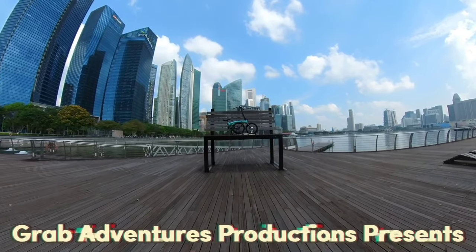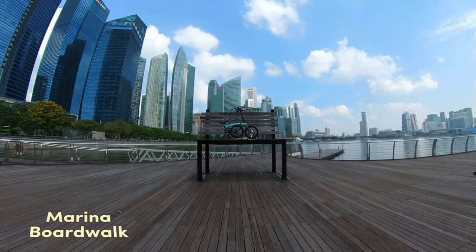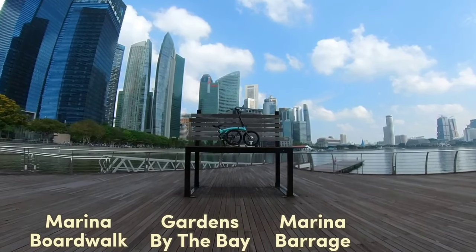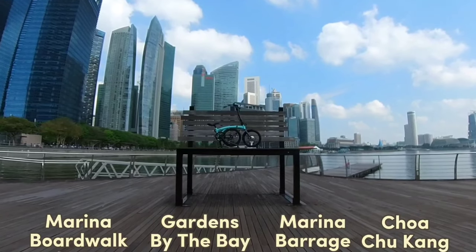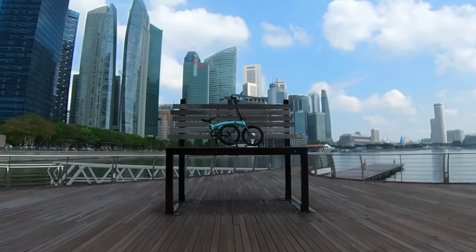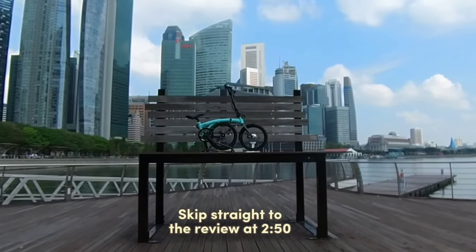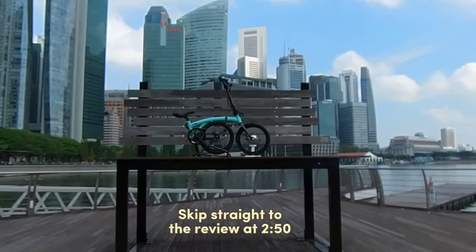Hey fellow riders, I am in front of Horizon Bench at Bayfront where I will be riding this e-bike through the Marina Bay Boardwalk towards Gardens by the Bay and then cross over the dam at Marina Barrage. After the crossover, I will cycle back to Bayfront and take the train back to Chua Chukang where I will perform a series of rides around my neighbourhood, after which I will share what my experience was like using this e-bike. If you would like to skip straight to the review then fast forward to the timestamp shown below, but I hope you will join me as I cycle through one of the most scenic cycling routes in Singapore.